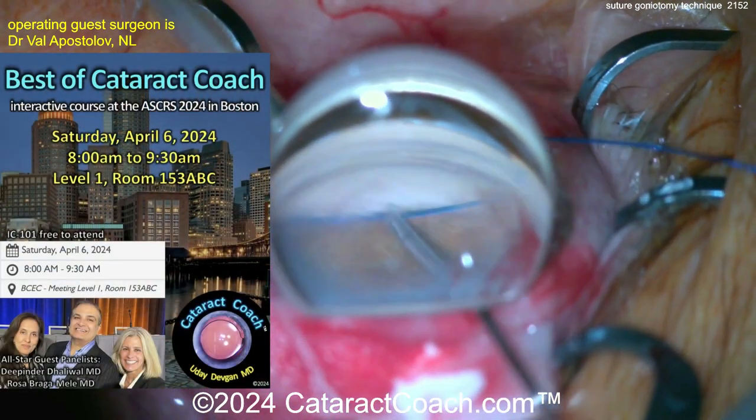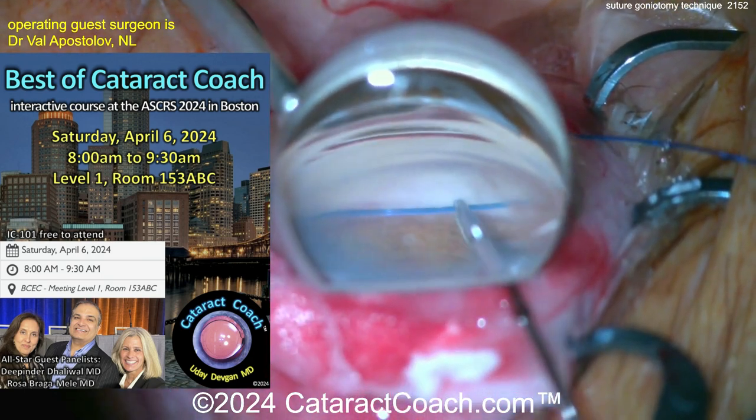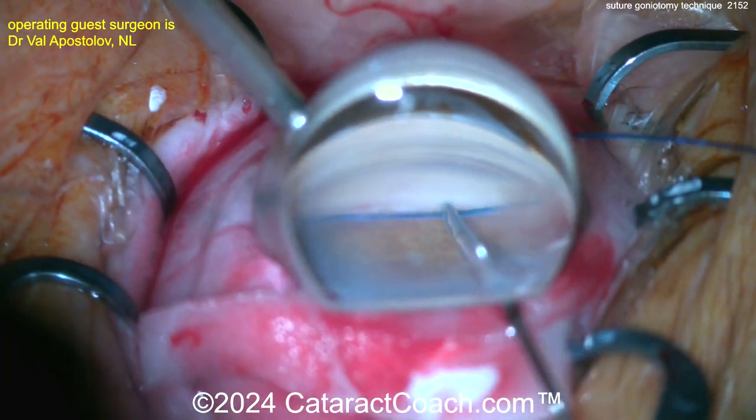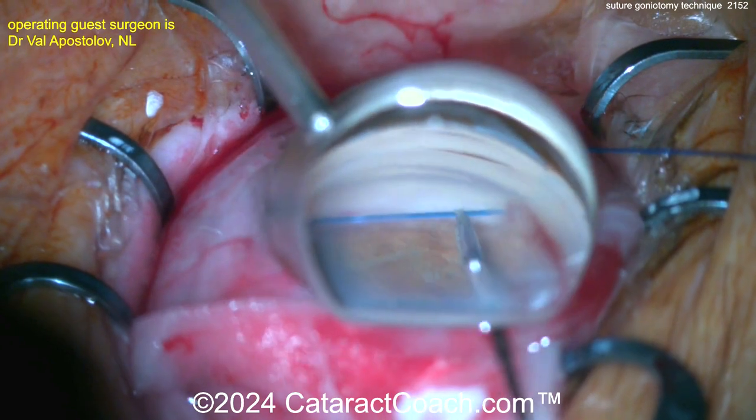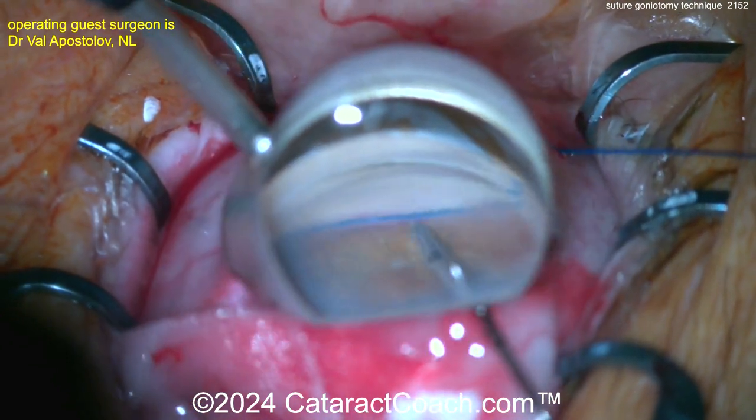Remember, we're going to have great cases like this at our Best of Cataract Coach course coming up Saturday, April 6th at the ASCRS in Boston. Still advancing it, and as this goes around you should be able to go the full 360 degrees.